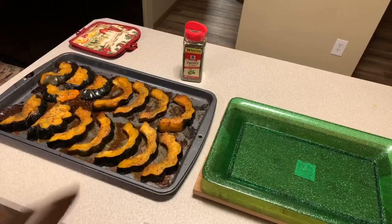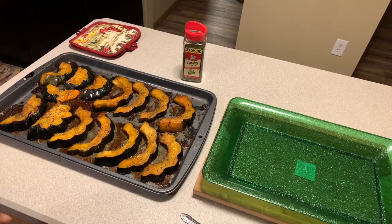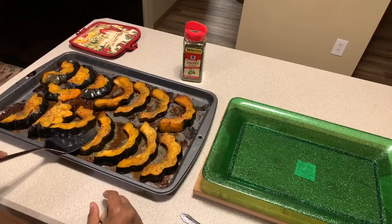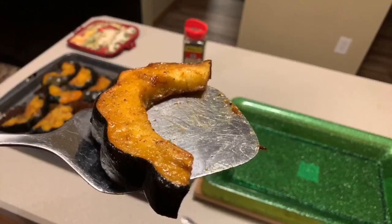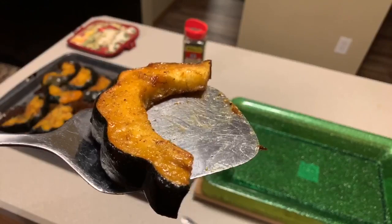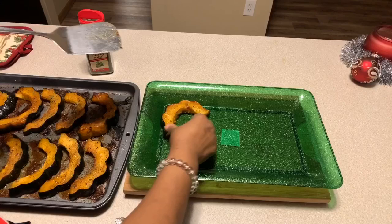Now look at this beautifulness we have going on on this beautiful cookie sheet. It's up to you whether you want to use the top side or the bottom side — let me show you what the bottom side looks like. It's going to be nice and caramelized as well. This right here is packed with flavor — they are so delicious. Take the time to put them onto your platter nice and neat, make them look as pretty as you can.